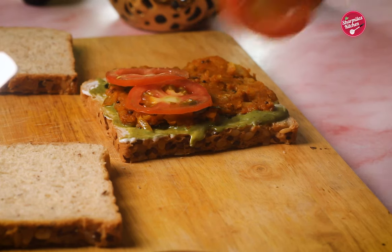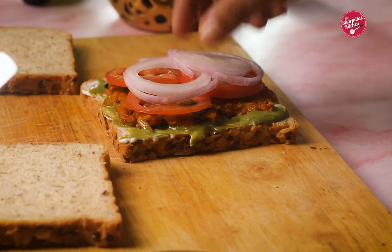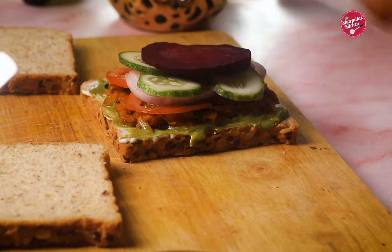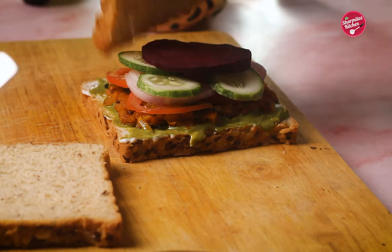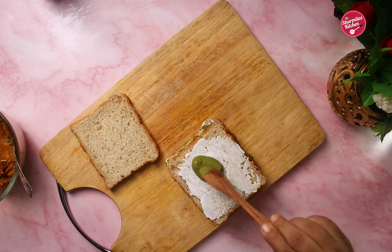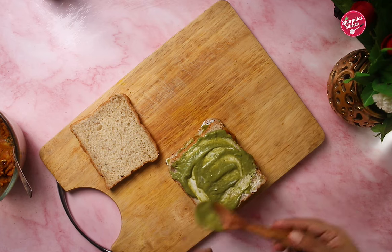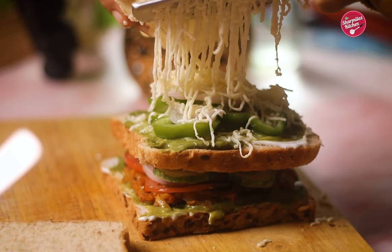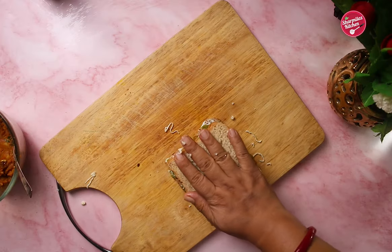Now goes tomato slices, onion rings, cucumber slices, and beetroot slice on the bread. Place another slice of bread and load up again with mayonnaise, green chutney, then top up with some green capsicum, onion, and cheese. Place another slice of bread.